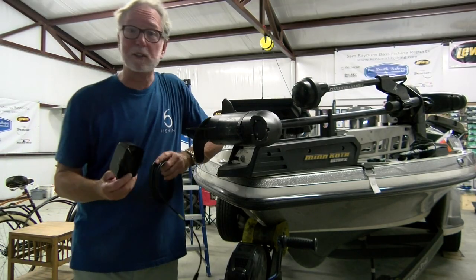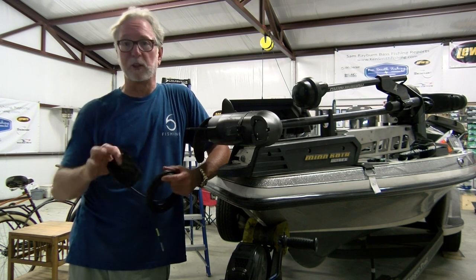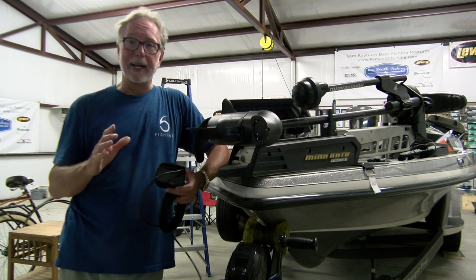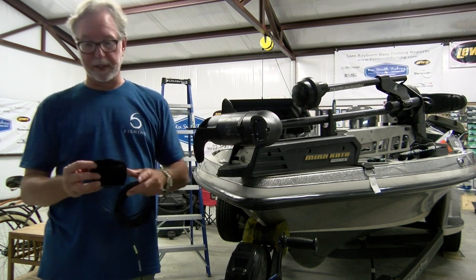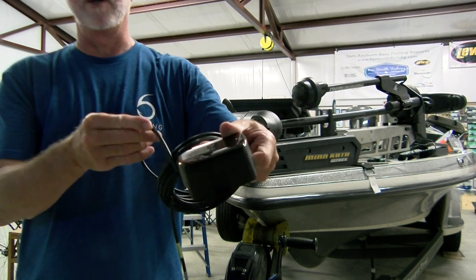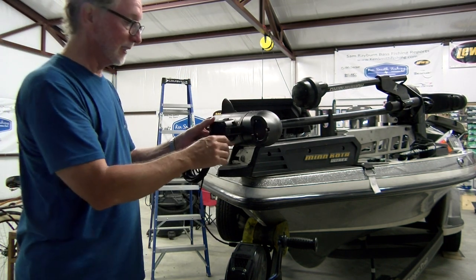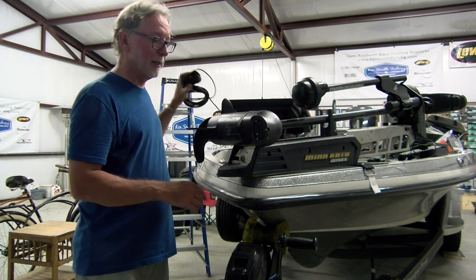Let's fit the transducer on first. Some transducers are not directional, meaning there's not a front and a back — but these are directional. And this is one of those things where I wonder if maybe the engineer's not a fisherman: the cable actually comes out the slot on the front. So that cable comes out the direction the trolling motor is facing.